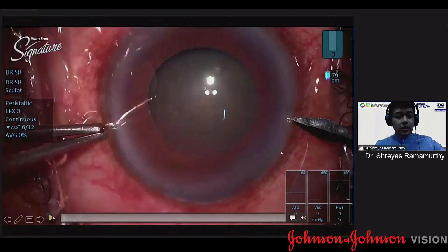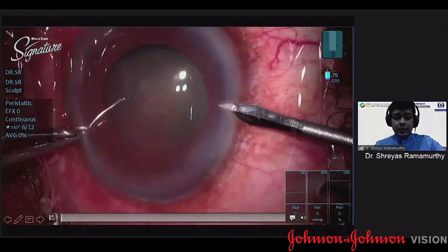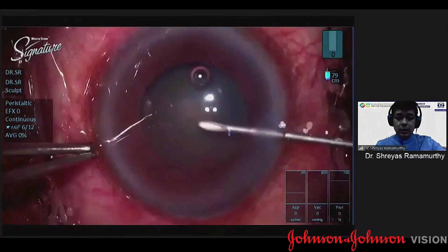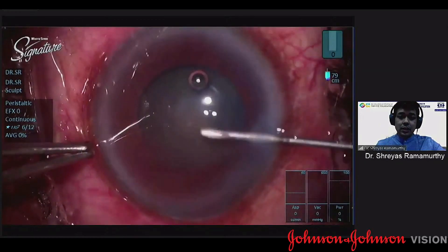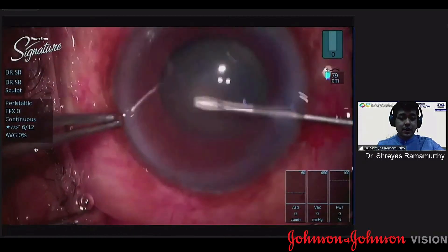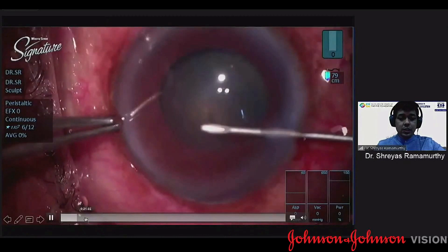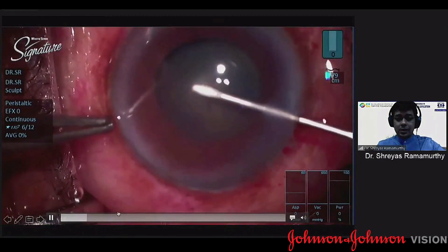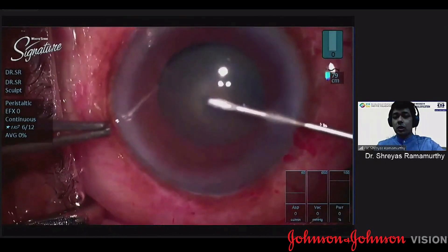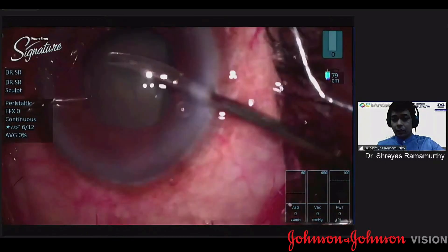Going on to the surgery itself, in all these cases I use a little bit of trypan blue and high molecular weight viscoelastics. You can see that the cataract is fairly mobile and I'm having difficulty initiating the rhexis. I do an initial small rhexis with my cystitome and try to complete it. If there was more difficulty, I would have switched over to forceps.